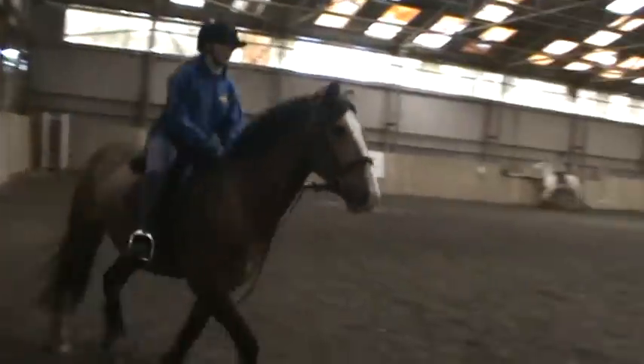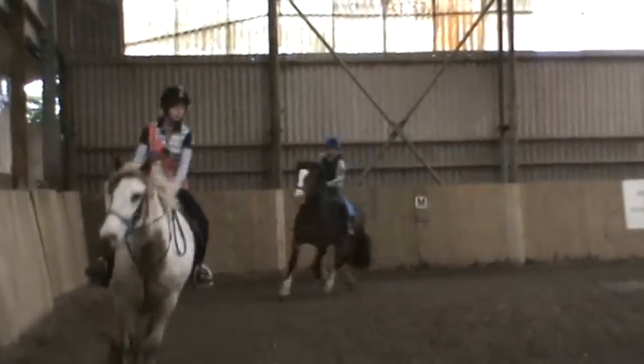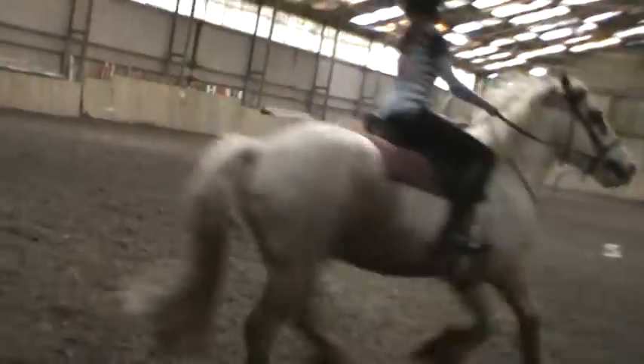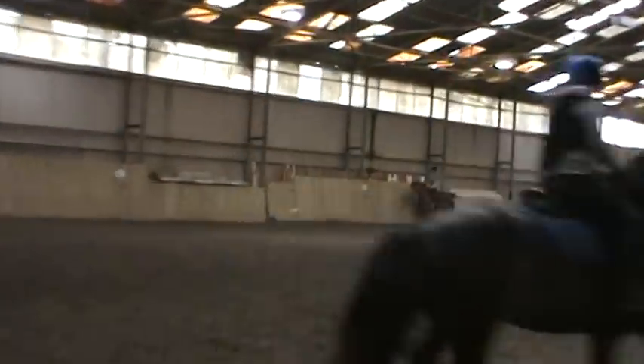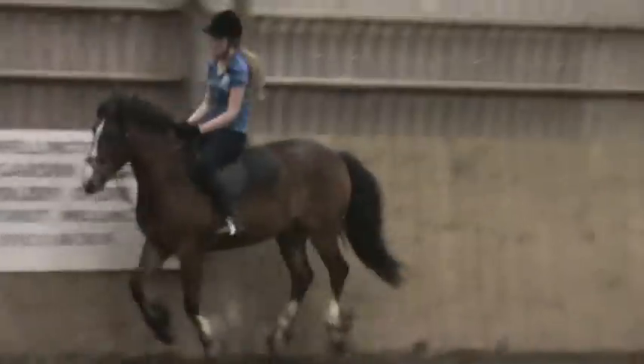Bring the canter back slower and bouncier and then start — remember, aiming to do some circles and things like that. That's it, Annie — and again, let the leg just hang and relax. That's it.